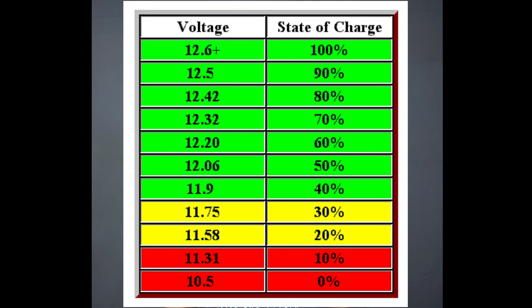The more depth of discharge you use, the lower the cycle life and the fewer years you get out of that battery. I personally like having a big battery bank and discharging down to 12.4 volts. In this chart you can see the actual voltage levels and what is safe — I'll have a link in the description below.